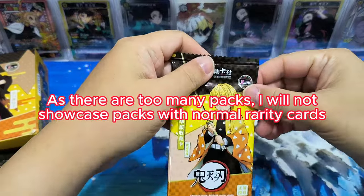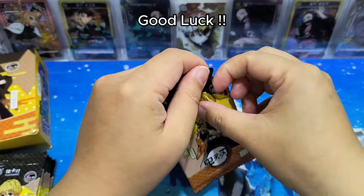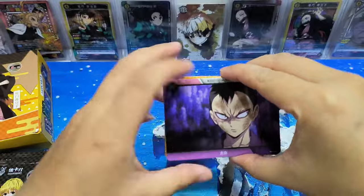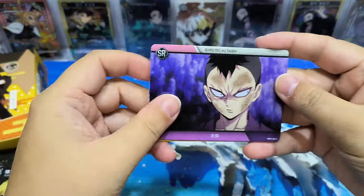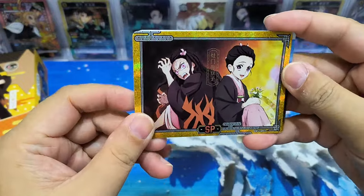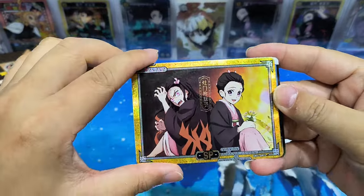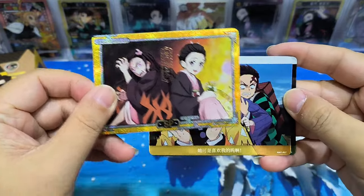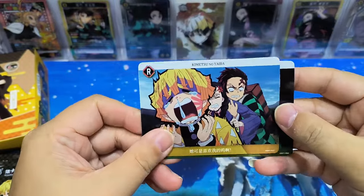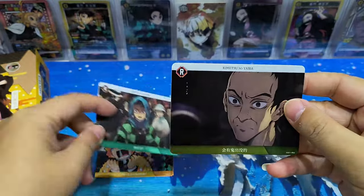I don't know what cards we will get, but as usual, good luck to everyone and good luck to myself. Let's go! The SR card — wow, SP card! The background is different, the texture is different. This is nice. There's an R card, R card, R card.